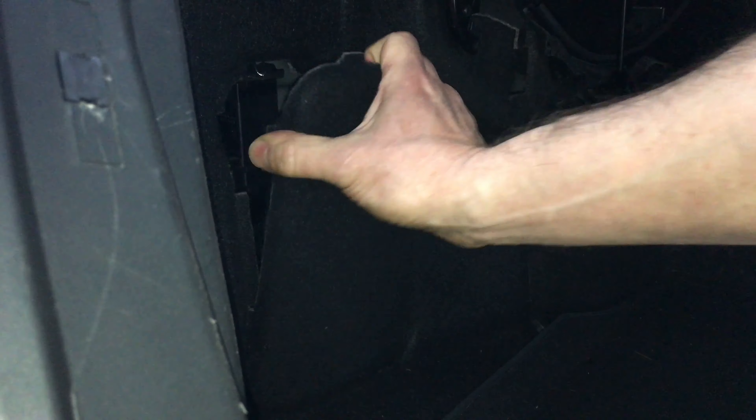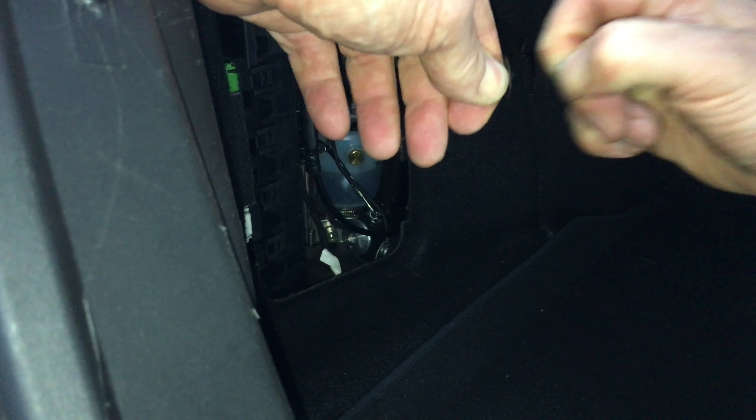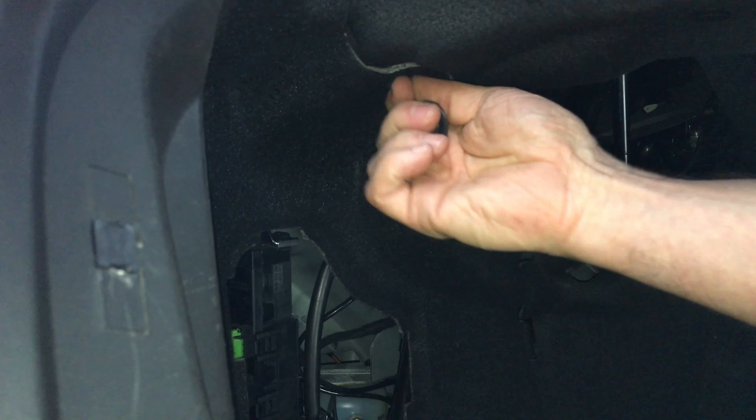Here we are in the trunk. We first take the little access panel out to look at the hydraulic pump. Here you can see the pump with the minimum and maximum fluid level marker — the fluid is too low in this pump, so there is a leak somewhere. Now, the fuse is mounted forward of the pump, behind the rear wheel well. It's a little tricky to access, but easy if you know how. There are three rivet-style tabs to remove: you pull the middle part out and then the rest comes up. There's one here and two against the back wall. After that, there's one more screw-type tab on top that we simply unscrew.